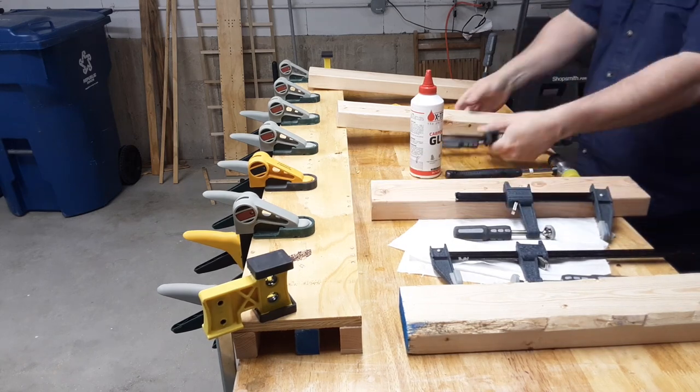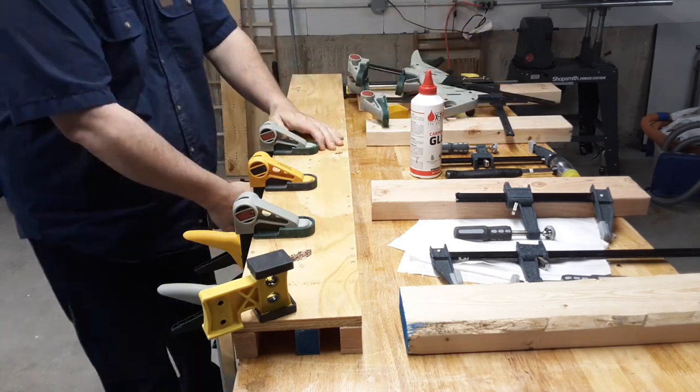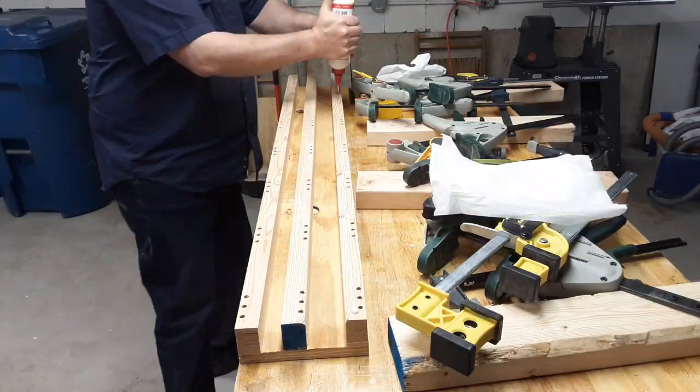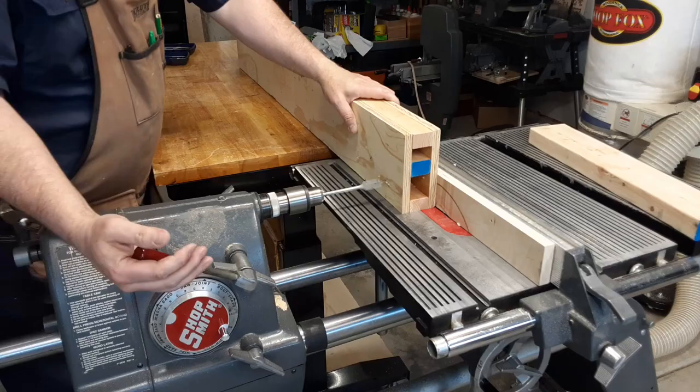I've seen some opinions out there about woodworkers getting away with fewer clamps. While that may be true, you hereby have my permission to buy as many clamps as you can afford and have space to store.